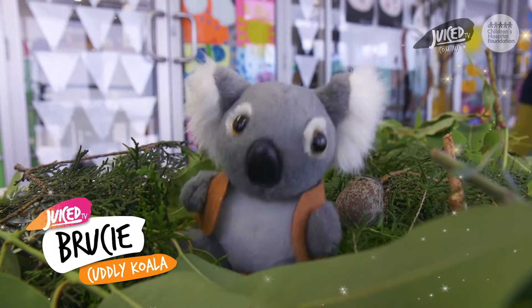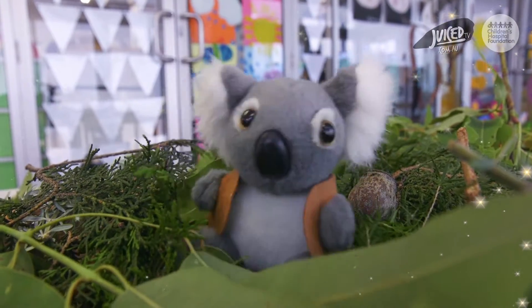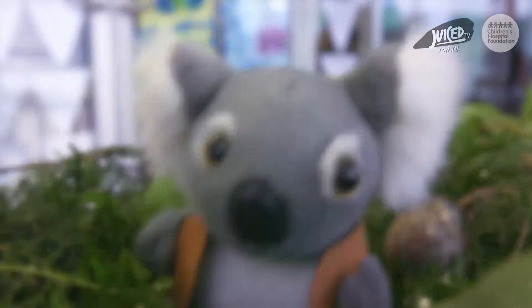G'day everyone! Brucey here at the QCH School, celebrating our plant of the month. I wonder what it could be? What happens in December? Christmas!